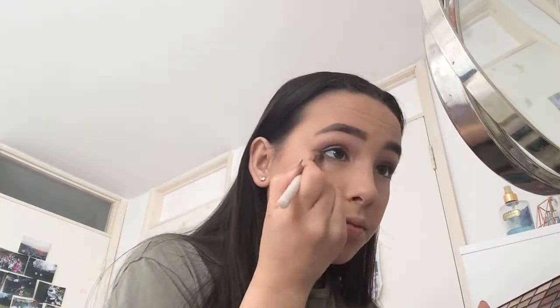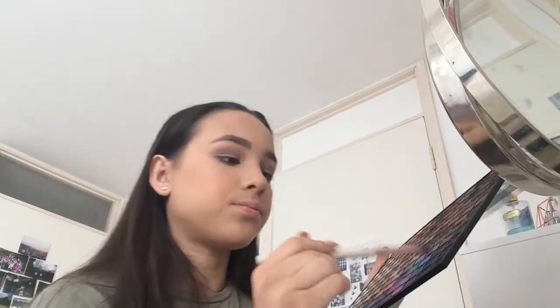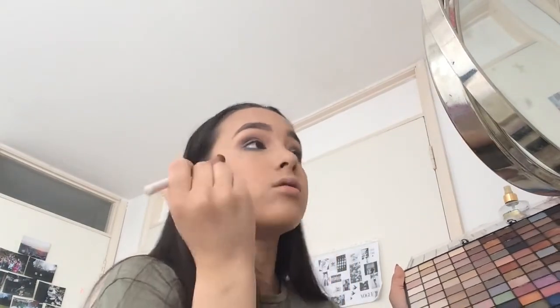So now I'm going to be taking this dark blue shade and applying it into the outer V of my eye and I'm also going to be applying it on the lower lash line. So now I'm going to be taking this black and applying it in the outer V as well and just blending it out.